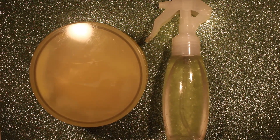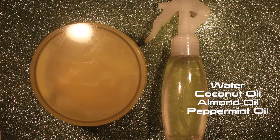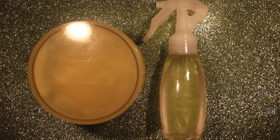For the second product, you can use a spray bottle with just water in it, but I'm calling this my Refreshing Scalp and Hair Mist. It has water, coconut oil, almond oil, and peppermint oil. If you want to see how I made my own styling hair oil, I can definitely do that too — just let me know down below.